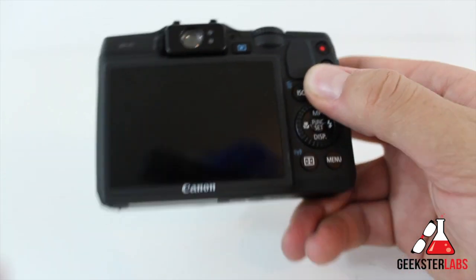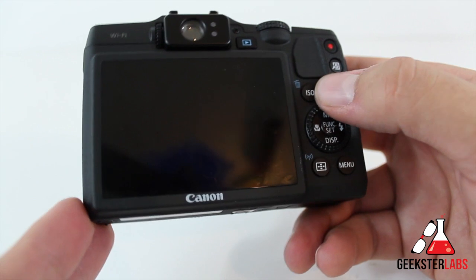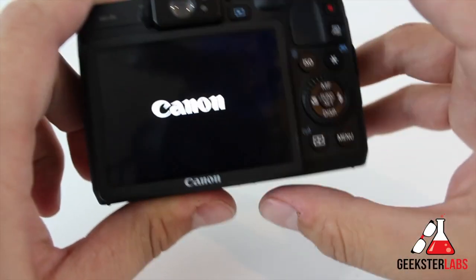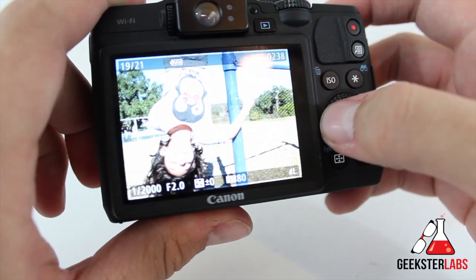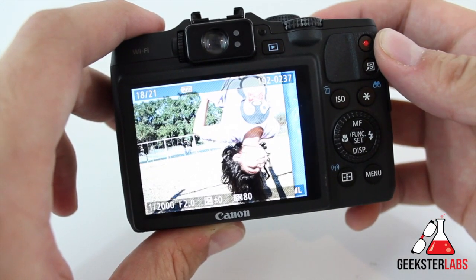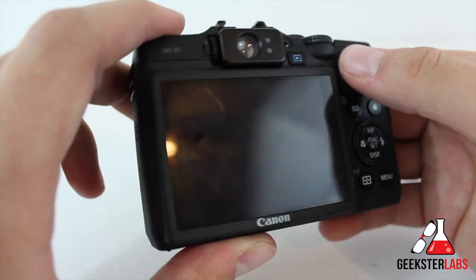Let's get to the back now. On the back, you can see we do have a monstrous 3-inch LCD screen, and this is 922,000 pixels. This is not a touch screen, sad to say, but it's very sharp and it looks very nice. I can turn it on for you guys to show a quick demo of what it looks like — that's pretty bright, but it is very sharp. It looks very nice and easy to see. You can zoom in, you can go to index. The LCD display itself is very nice, very sharp, and it's huge.